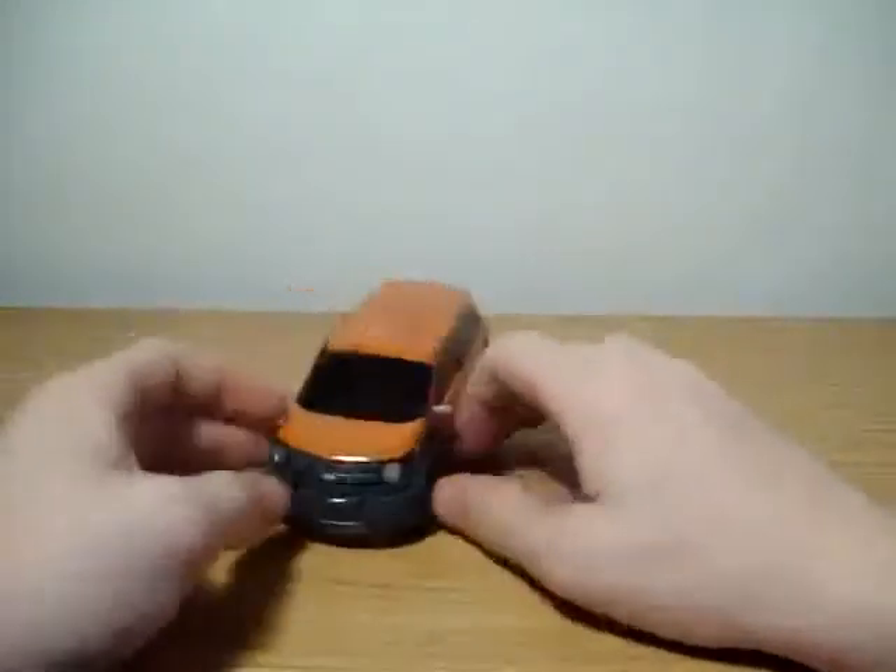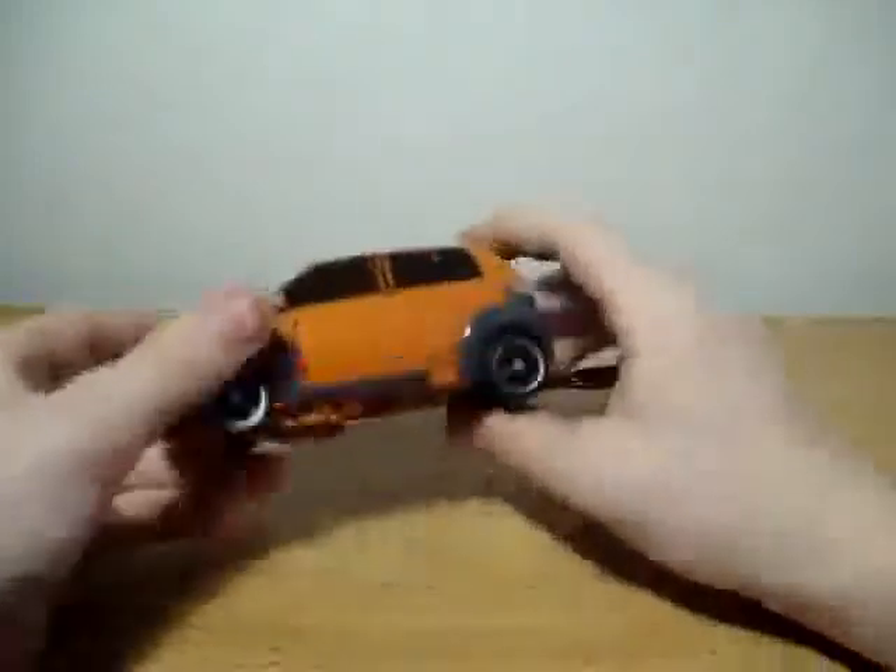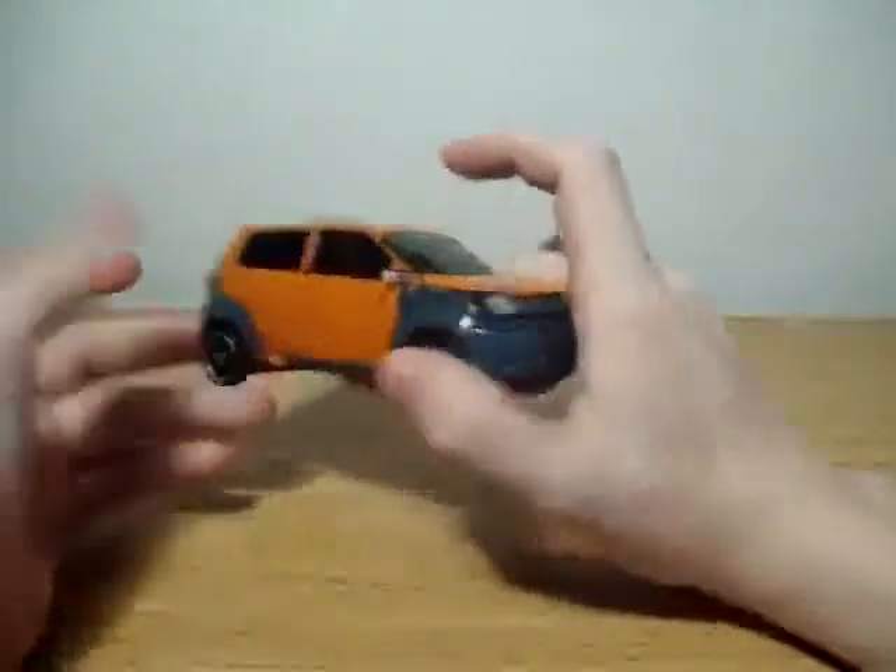I don't have Skids just yet. Went to Target and they didn't have Skids — they just had like 50 million Mudflaps. But I wanted Mudflap more anyway, and this figure I'm very impressed with.